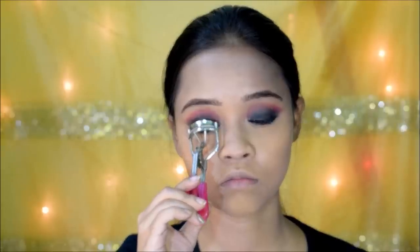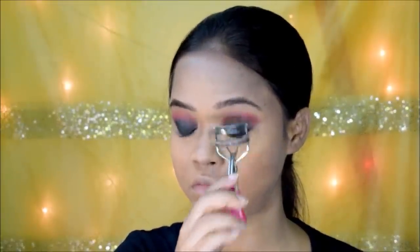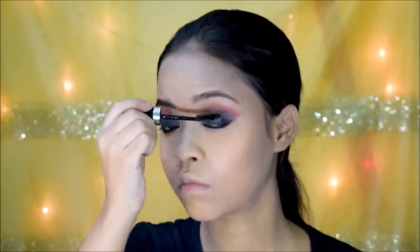Using an eyelash curler, I curl my lashes, then apply a coat of mascara. You can use falsies if you want, but I skipped them for this look. Going back to my bronzer, I'm slightly bronzing up my face, and once that's done, I use the blush from the same palette to lightly apply it on my cheeks.